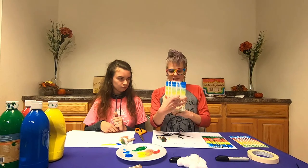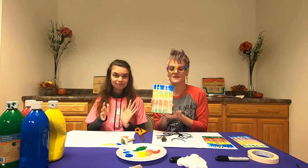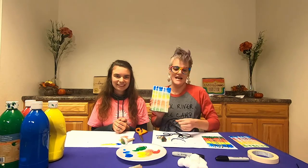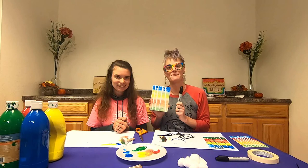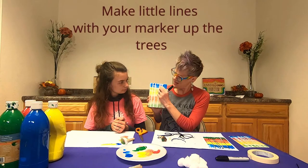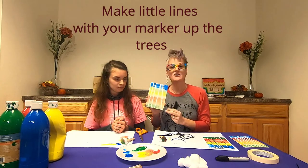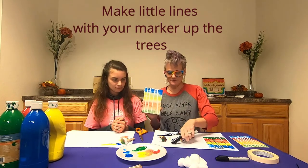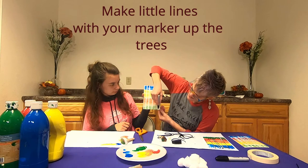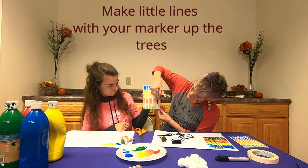With Karina's canvas, as you can see, you can see the beginning of her birch trees. The next step in making our birch trees is to pick up your permanent marker. With the permanent marker, we're going to make little lines all the way up your birch tree, because birch trees are white with dark markings all over them. You start from the bottom, and it doesn't have to be perfect — all you're doing is just marking your birch trees.